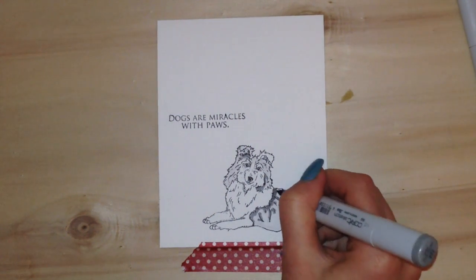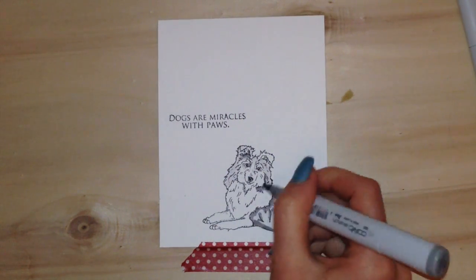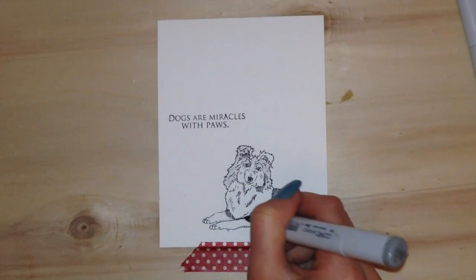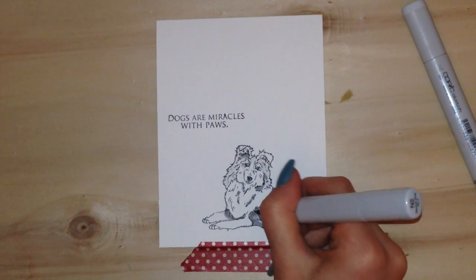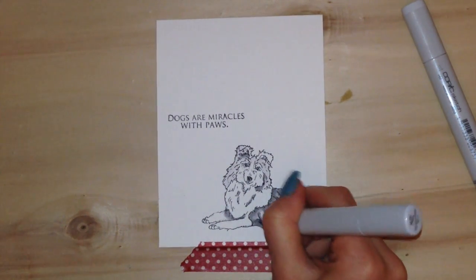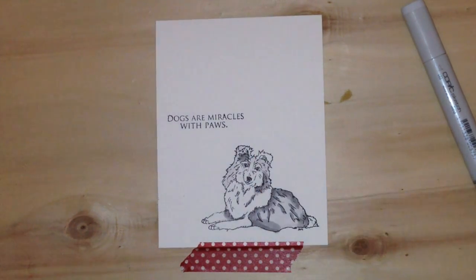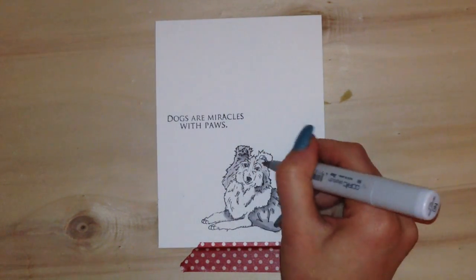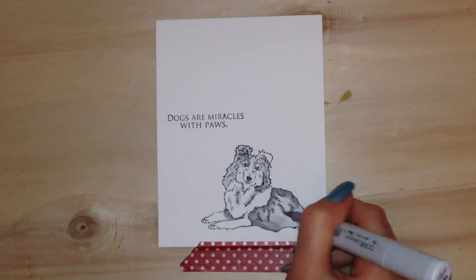I'm making sure all the dark areas are colored to show the darkest parts of the dog and to give him a more lifelike look with some shadowing. I put some of the darker color on the front of the body of the dog, then went in with the N2 and blended that N4 out. I extended that darker color and then blended everything again using the N0 marker, which is such a light marker.